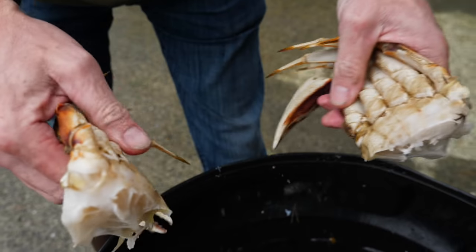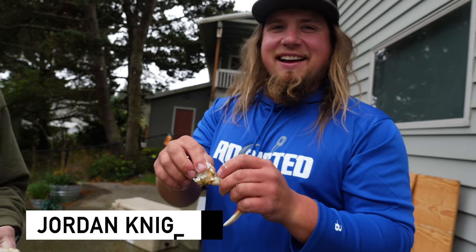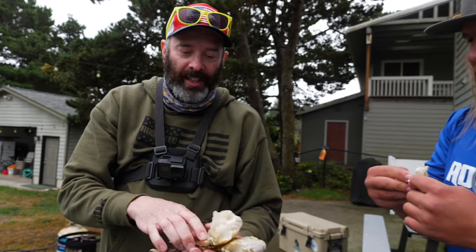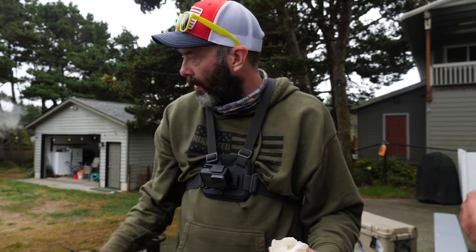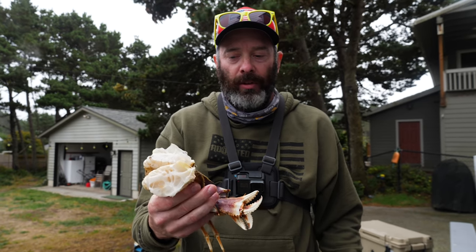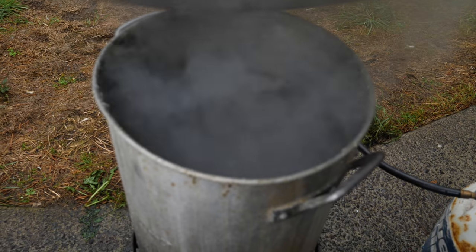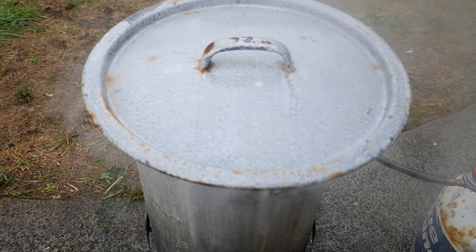Don't drop your crab like Jordan! Now this guy's ready to go in. We're going to put them in, return it to a boil, and go for another 13 minutes. Now it's time to add our halves into the pot and let it go for 13 minutes.